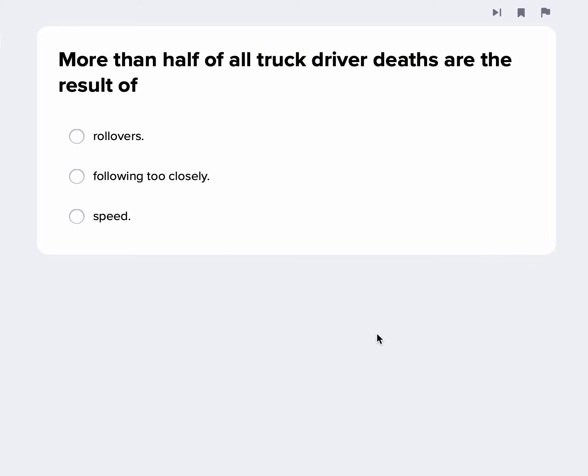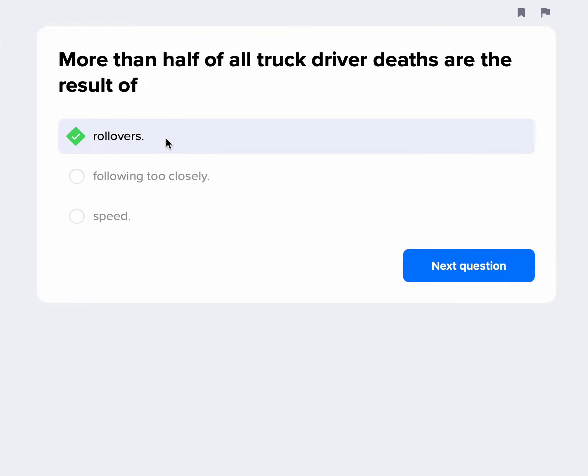Half of truck driver deaths are the result of — speed is always a big issue, following too closely is an issue, but rollovers are really the big one that account for the majority of truck driver deaths. That's because these vehicles are high-profile vehicles with a high center of gravity.